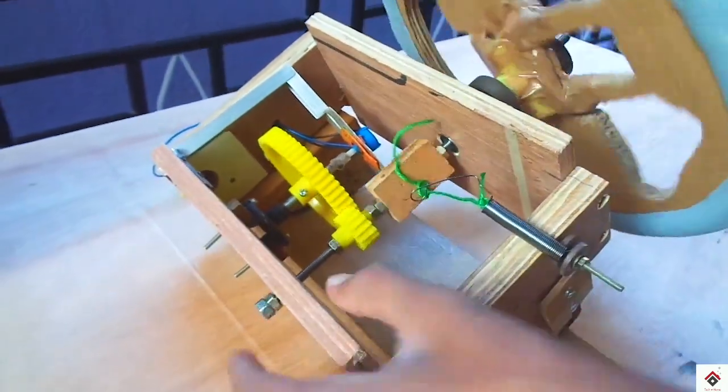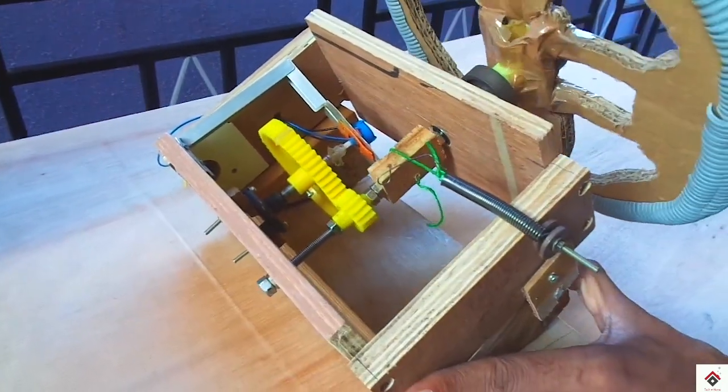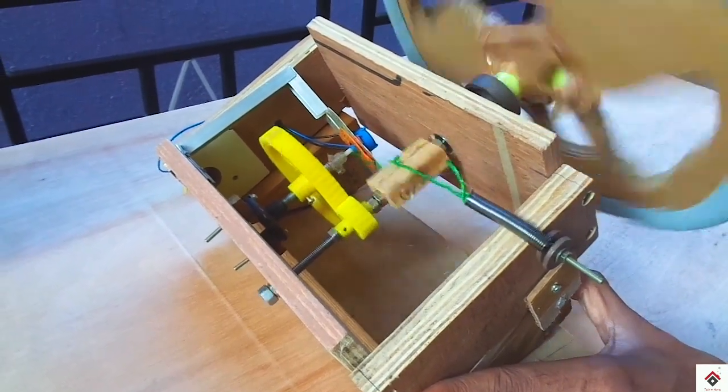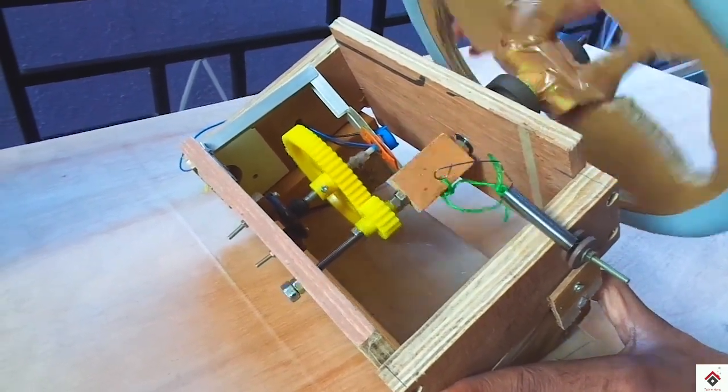So this is how the thread rotates on both the sides, and because of the spring there will be an opposite force which pulls the steering back.